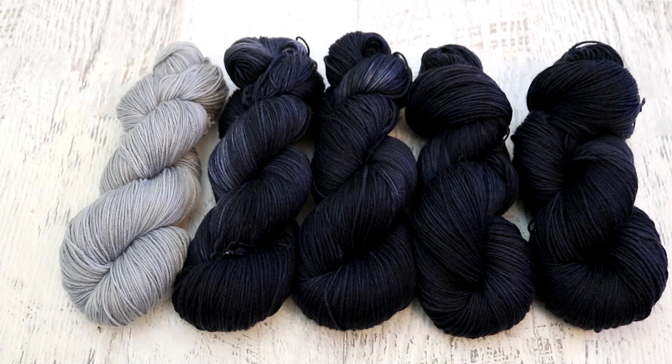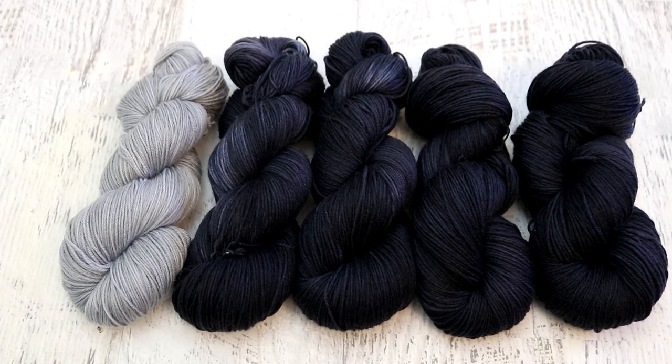If you have been a fan for a while and want to know how you can support the content here on the channel, I do have an Etsy shop — ChemKnits Creations — where most of the yarn that I dye in these videos ends up, so it's a great way to support the content and get some gorgeous hand-dyed yarn featured in one of my videos. I also have a Patreon and some limited merch on Zazzle. You can find links to everything down in the video description. Thank you so much for watching!